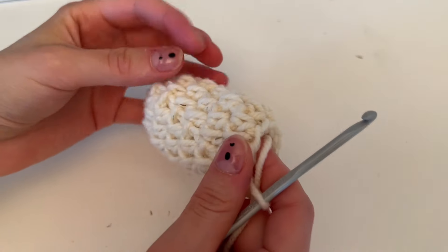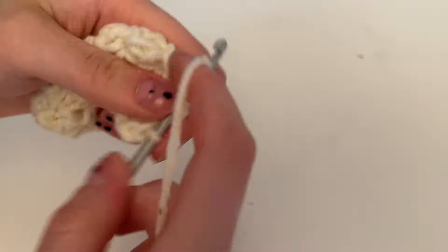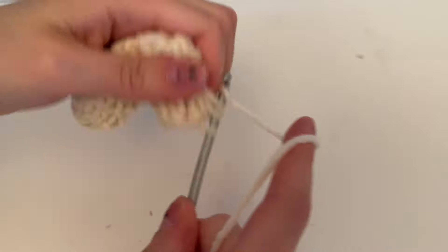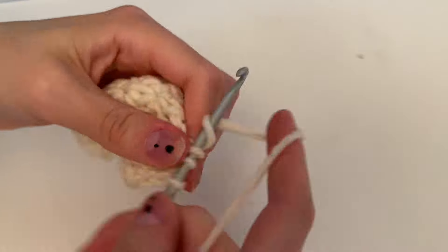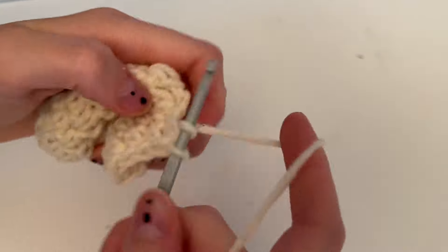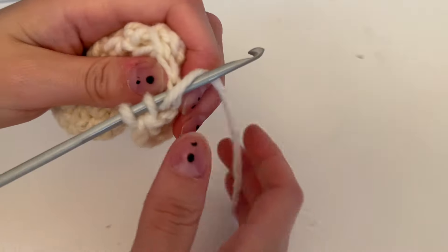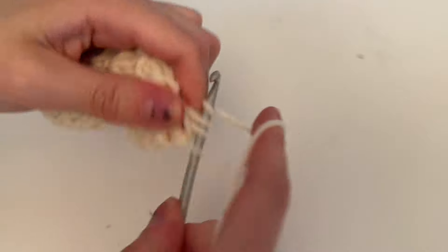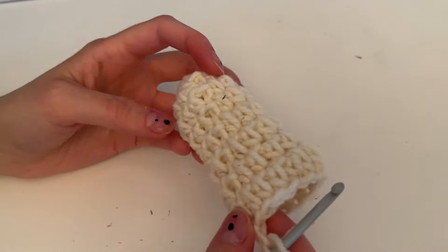After the five rounds, half double crochet three stitches and then increase — repeat that three times, giving a total of 15 stitches. Slip stitch into the first stitch, chain one, then do five more rows of half double crochet.